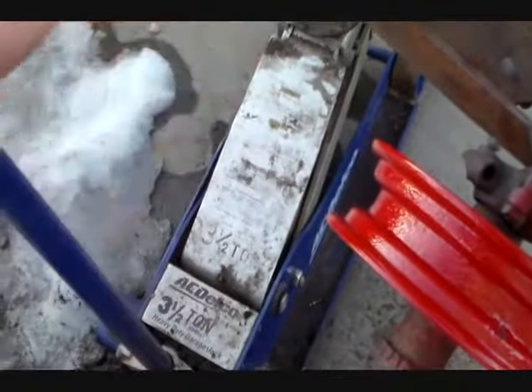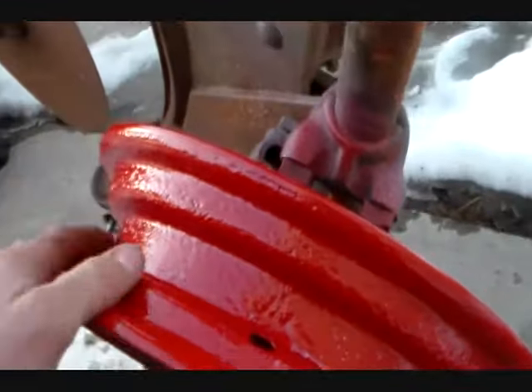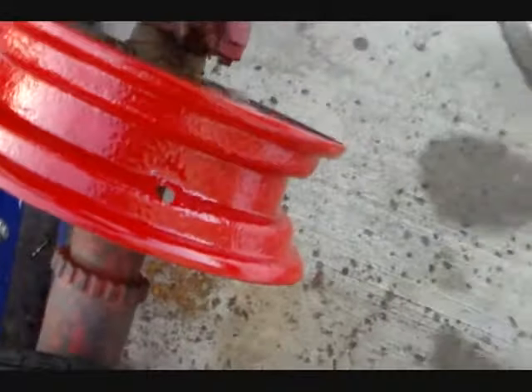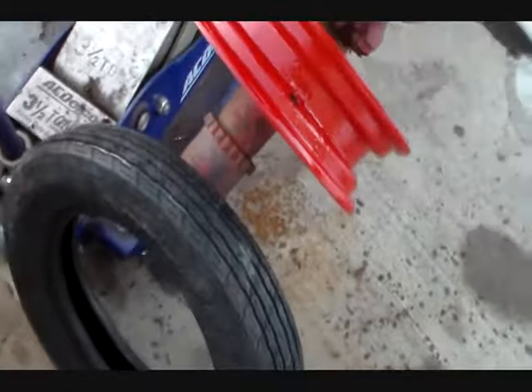I do pretty much all my own tire work. I got the old one off, wire-brushed the rim down, primed it and painted it — try to keep the rust at bay a little bit. If you watch my other video, I fixed the valve stem hole in the rim; done that a few times.